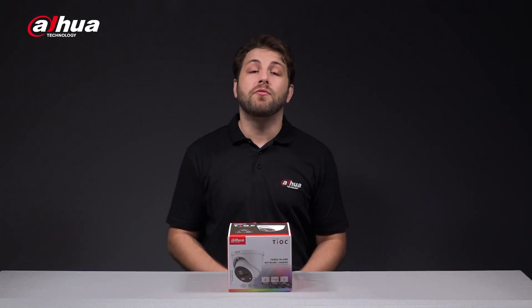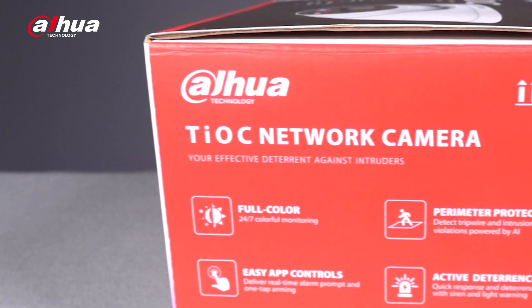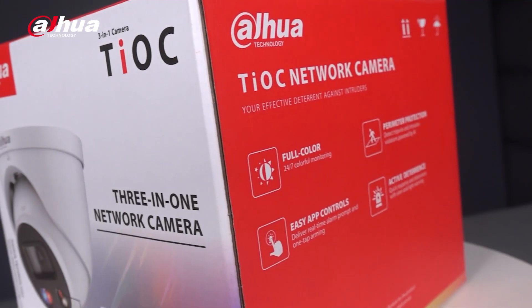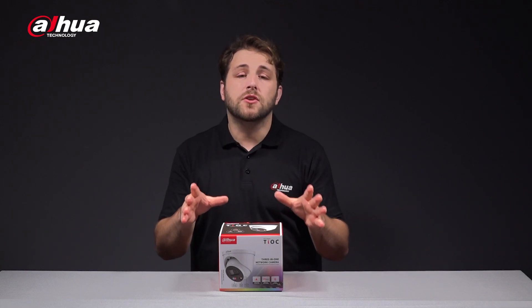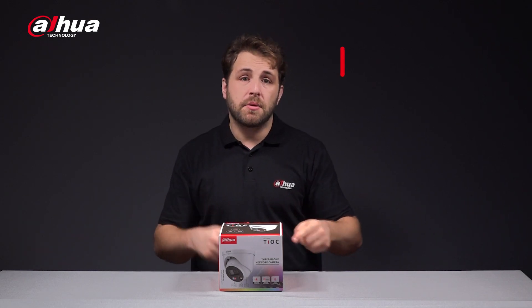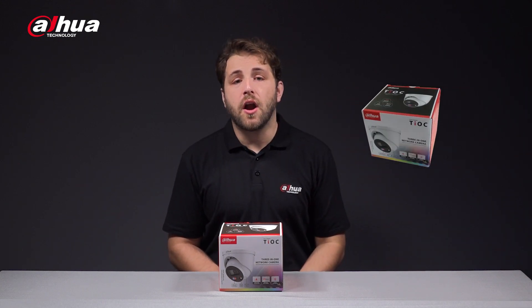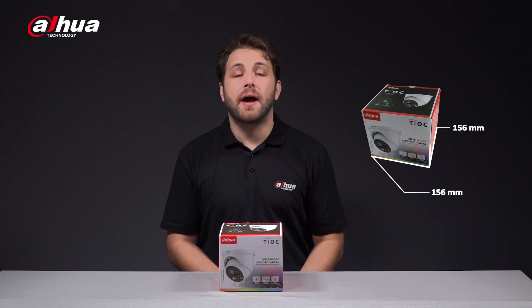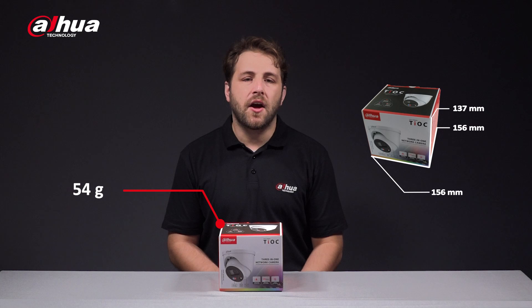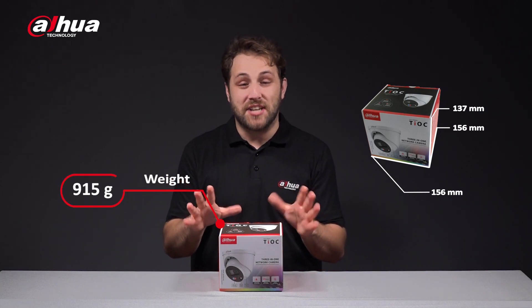Introducing the Dahua Teoc 2.0 4K network camera. This is the product box — the model number is here. The dimensions of the product box are 156mm by 156mm by 137mm and it weighs 915 grams.